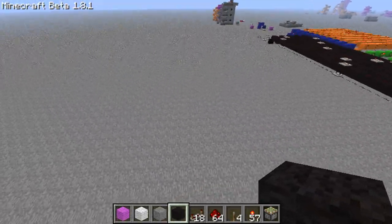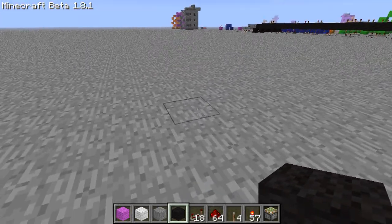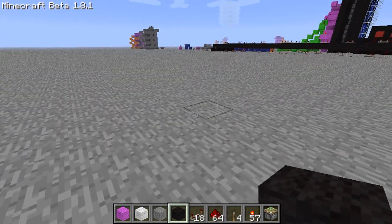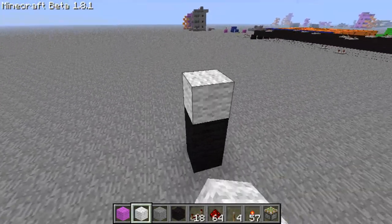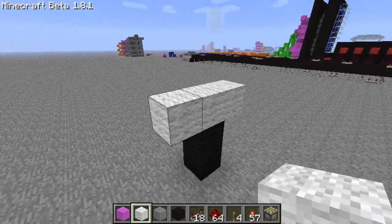The first part we're going to learn today is the screen, and then we're going to learn how to make the components behind the screen that actually make each segment light on and off. So we'll build it about here. What you need to do is go 2 up and on the third one put a 3-by-1 gap block, making our first segment.